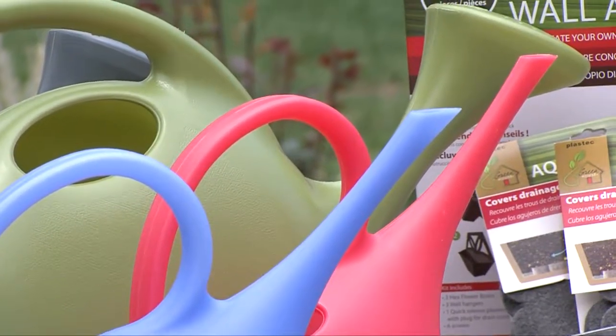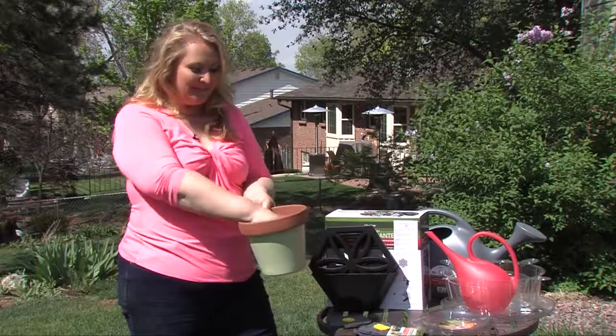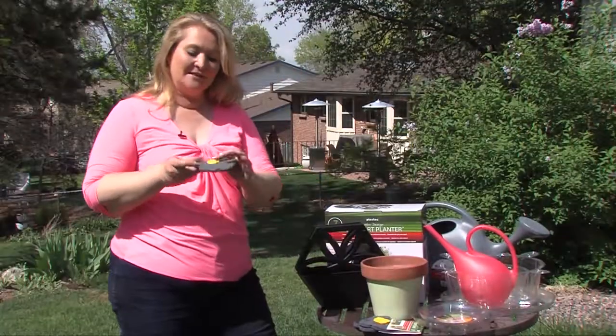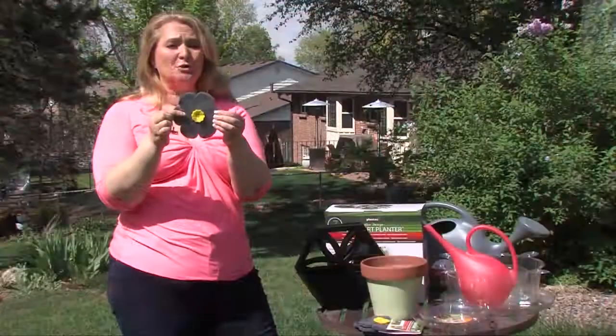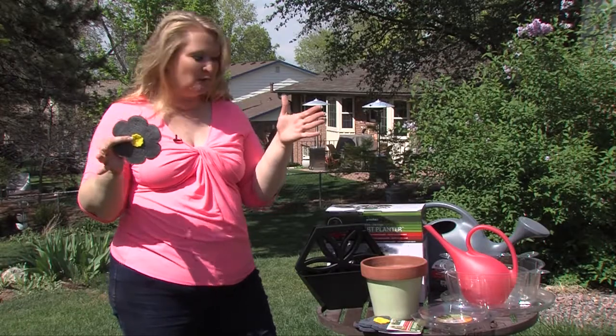One of their new items is called an Aqua Flower, which is ideal for anybody who plants a pot. Simply take the flower and place it in the bottom of your pot. Any excess moisture that you have can still drain through the middle hole, but this fibrous material on the outside will help absorb that extra water, making it available to the plant later on, keeping it from getting quite so dry.